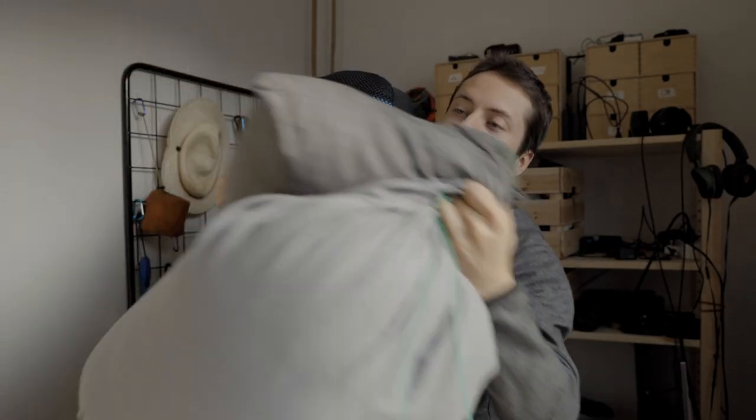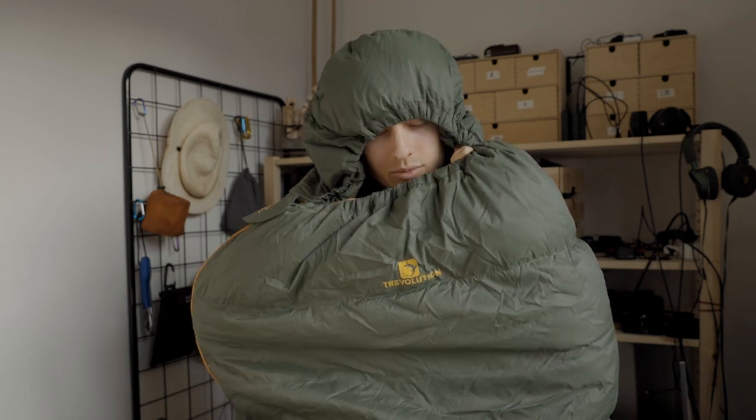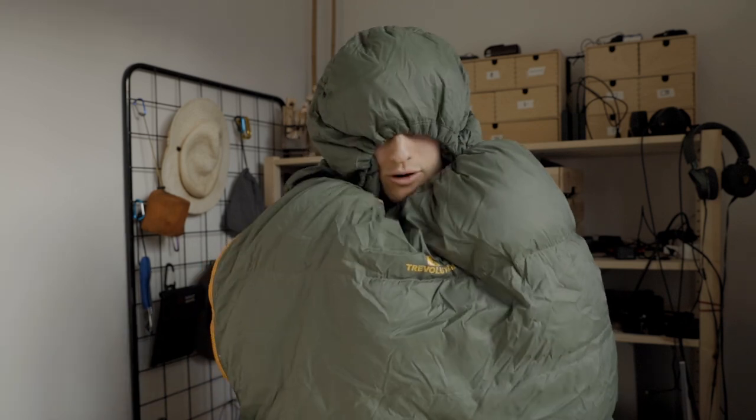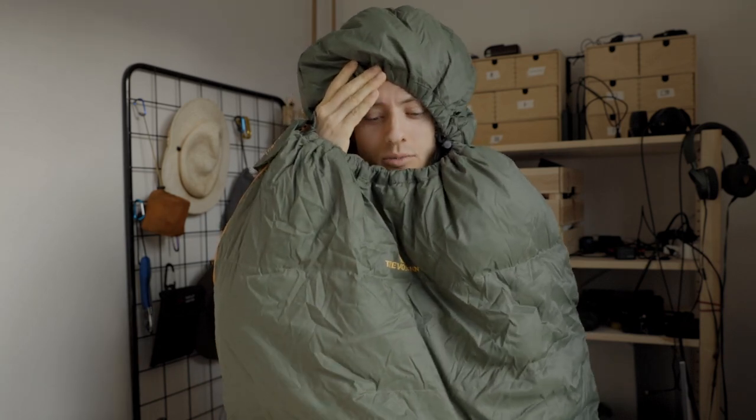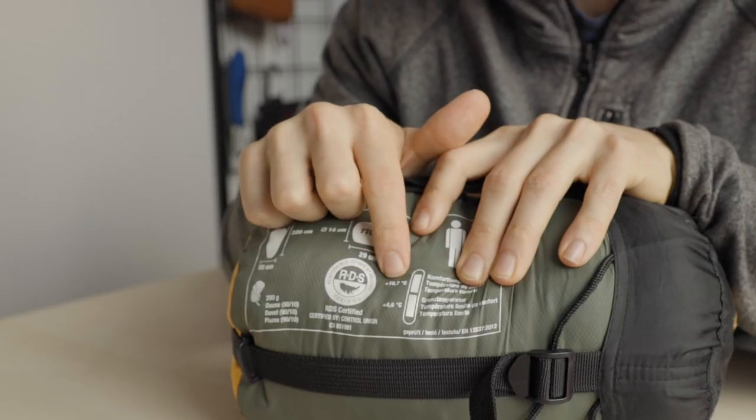I own these three sleeping bags. When I bought this first sleeping bag I didn't know how often I would use it, so this is a rather cheap one. The comfort temperature rating is about 10 degrees — it's a summer sleeping bag.